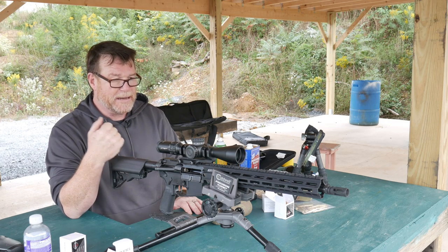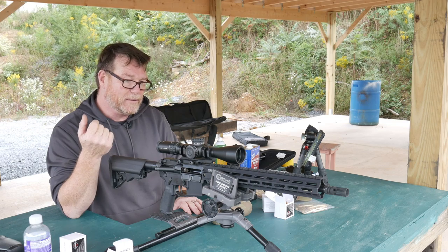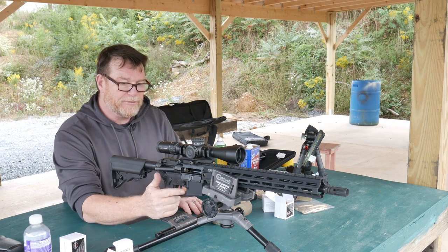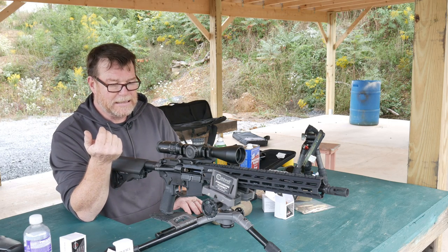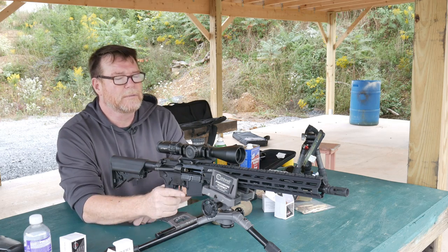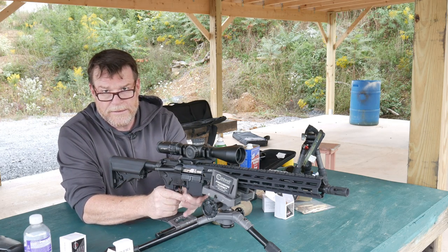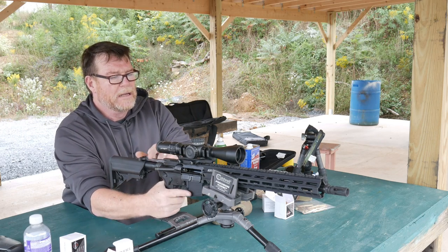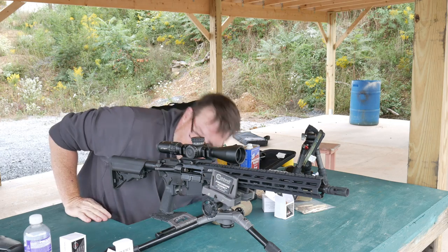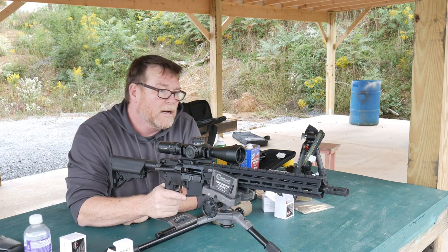This is what I call the premium build. It's a nice setup. It's got the Ballistic Advantage Hanson Profile Barrel, Geissele hand guard, Hyperfire Duty Trigger, Palmetto State Armory nickel boron, BCM charging handle, BCM Mod 3 grip, and a Yankee Hill muzzle brake — just a good performer.